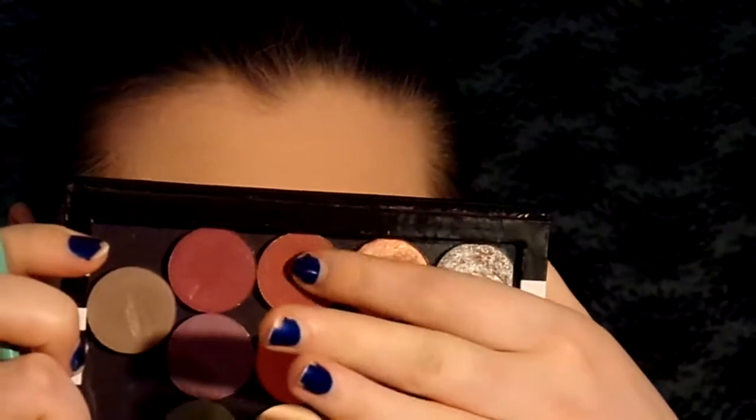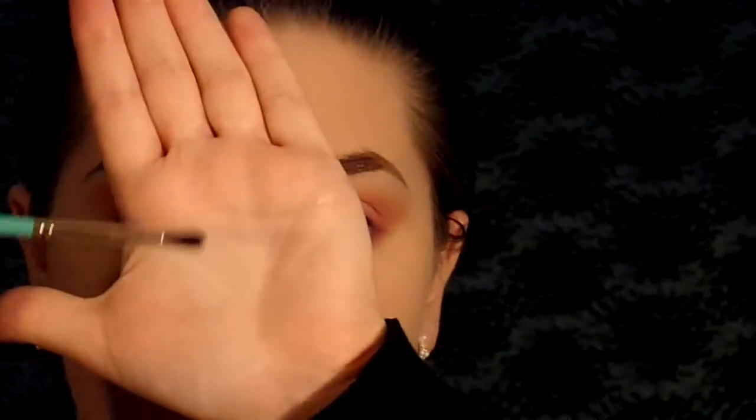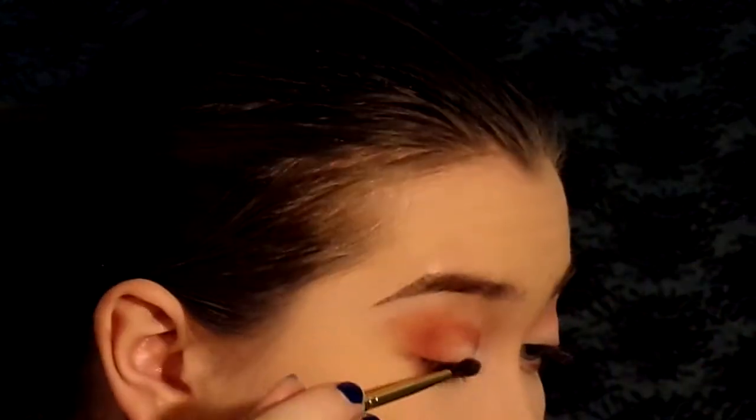Next we're going in with the Single Shadow Get Out from ColourPop and we're going in with this tiny detail blending brush from Juvia's Place. We are going to use this to deepen the crease and to also deepen the outer corner. Same idea on the lid — we're going to pack on some colors so that we have something to build off of so that when we cut our crease we don't have any white spaces. And we're going to take this to really define the winged look that we're going for.